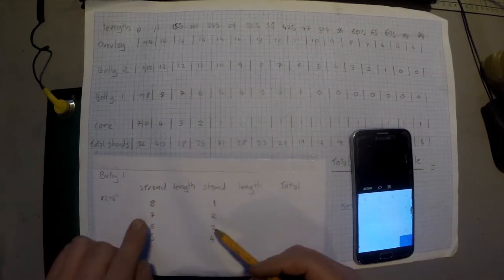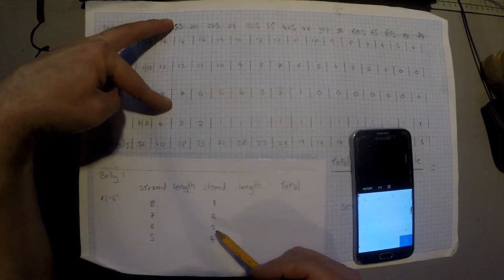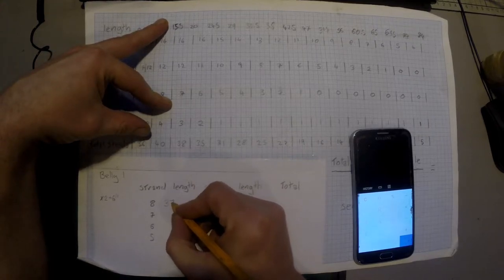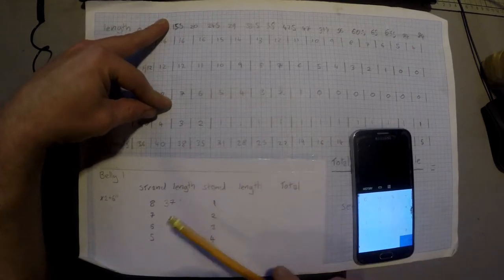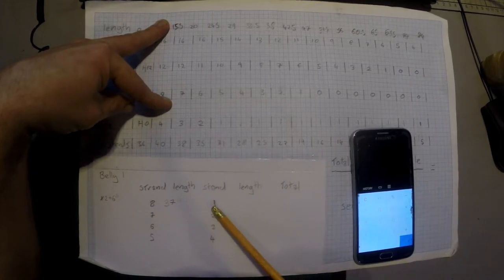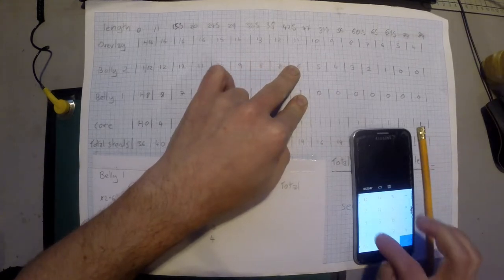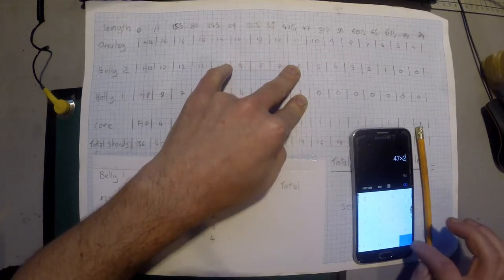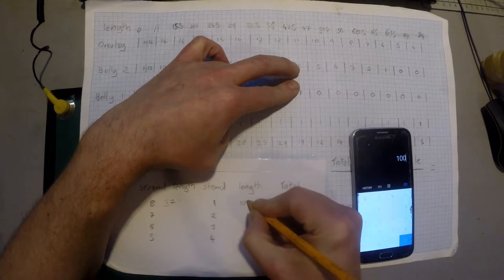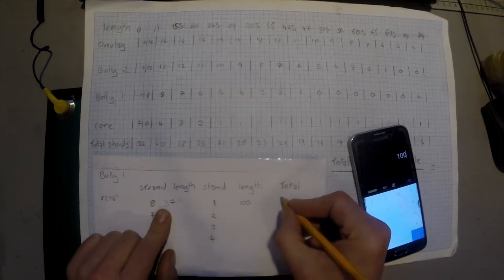Starting with strand 8 on the first belly — it wants to drop out at 15.5 inches. So 15.5 times 2 plus 6 equals 37 inches. Strand 8 and strand 1 are going to be joined, so I find strand 1's length: it drops out at 47 inches, so 47 times 2 equals 94, plus 6 equals 100 inches. The total length needed for this first strand pair is 137 inches.